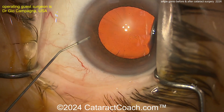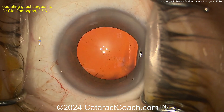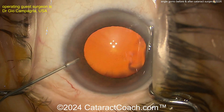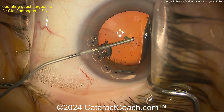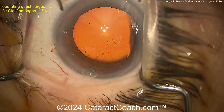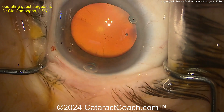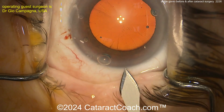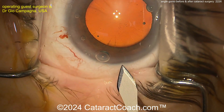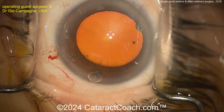Now doing the cataract surgery — what's different in these cases? Obviously, you have a shallower anterior chamber. A little trick here: maybe loosen up that speculum a little bit. Sometimes if you really crank the speculum open, that can exert some posterior pressure and make it a little more challenging. The video is sped up so we can get through the whole thing. Nice-looking single-plane incision.